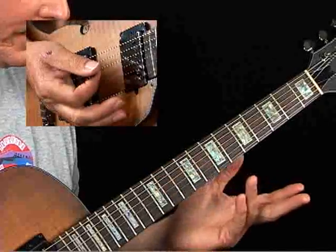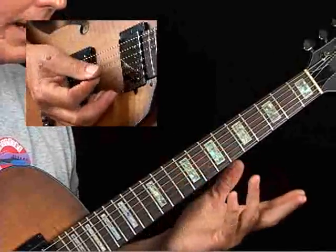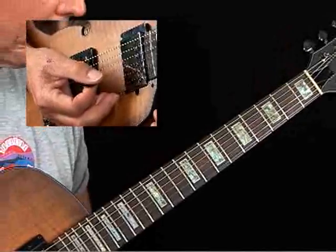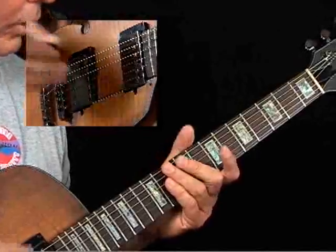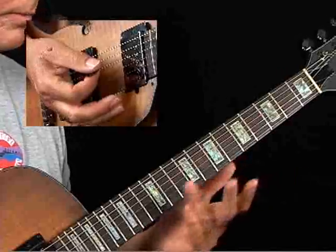It's a lot easier to play than it sounds. And this principle of just approaching the tones in a chord from a half step below is a common embellishment. It's taking you out of the key, but because it's chromaticism, you can play it really quickly. You'll hear this in a lot of classical music, a lot of folk and ethnic different styles. Just take any chord that you know and approach it from a half step below.